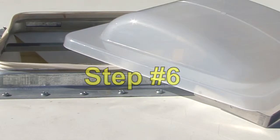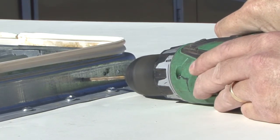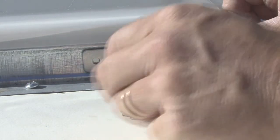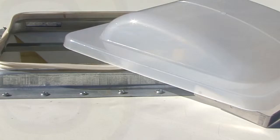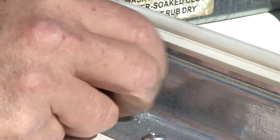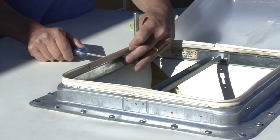Step number six: drill the mounting hole locations using a 3/16th inch drill bit. Tip: it might be easier to mark and drill one side and loosely install the screws prior to marking and drilling the opposite side. Step number seven: install the screws through the outside of the universal hinge with flat washers, lock washers and nuts on the inside of the roof vent flange. Tighten the screws and nuts.